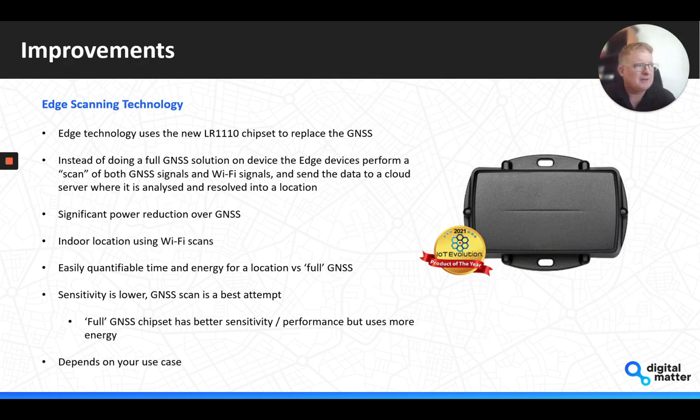Another improvement is the new scanning technology using the Semtech LR1110 chipset on our Yabby Edge device. Instead of a full GNSS solution, it does a scan — using energy for only a couple of seconds to look for GNSS signals, and if it can't find those, it looks for Wi-Fi signals. That information is sent to the cloud, where Digital Matter's Location Engine does the back-end lookups and complex interactions to give you super low power location. The GNSS scan sensitivity is lower than a full GNSS solution, but the energy saving is quite remarkable, and results have been promising.